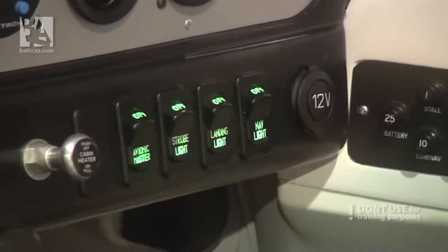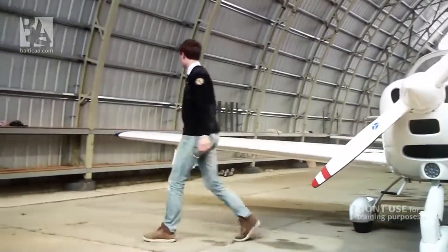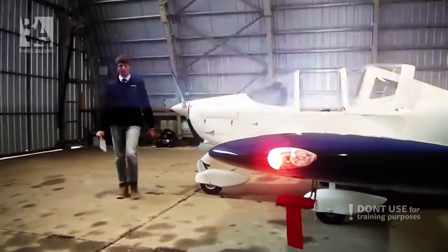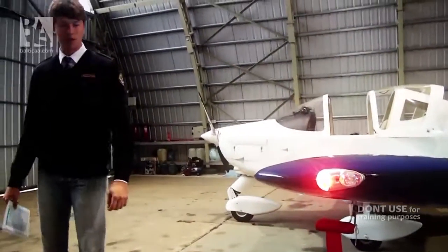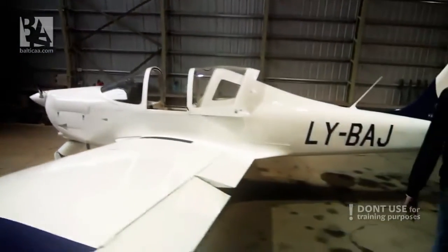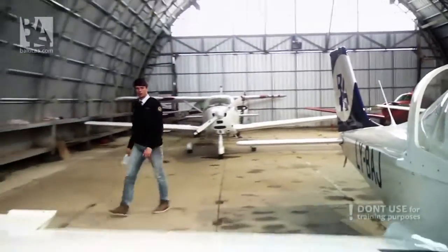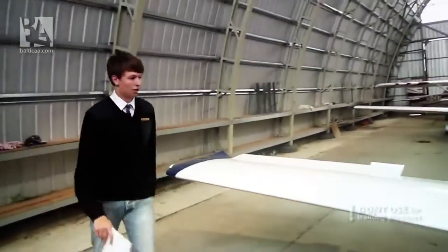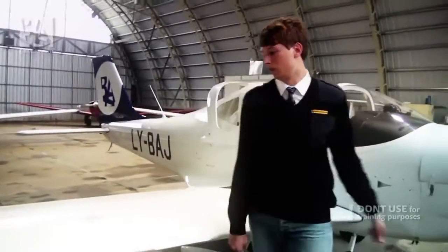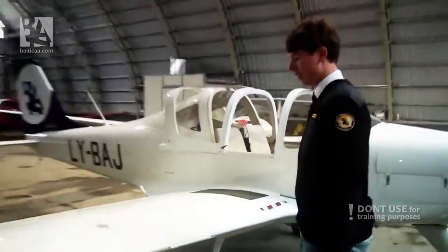We turn on the landing lights and check that they're on. We can now turn them off so as to preserve our battery. Next thing we check is the navigation and strobe lights on the ends of our wings. I check the right wing — we have a green light and a flashing strobe. Then I check the left wing — we have a flashing strobe and the light is red. The next thing to do is our trailing edge navigation light. It's white and it's on. The light check has been complete, and now I will turn off the lights and check that our stall warning indicator is working. You can hear the loud beep — it indicates that it is.